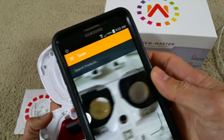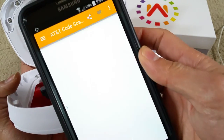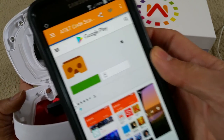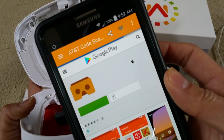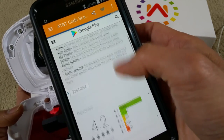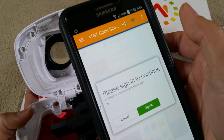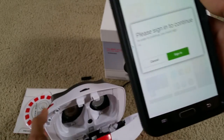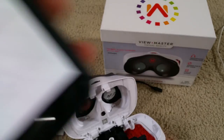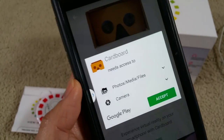Open the app and scan it — it's loading the content. As you can see, it says Google Play. You just click on Install to install the Google Cardboard. It says I have to sign in to my account, so I'm going to do that. Just click Install, then Accept.